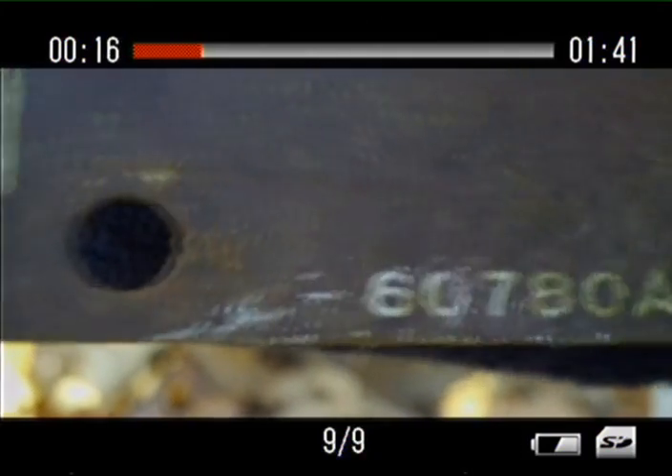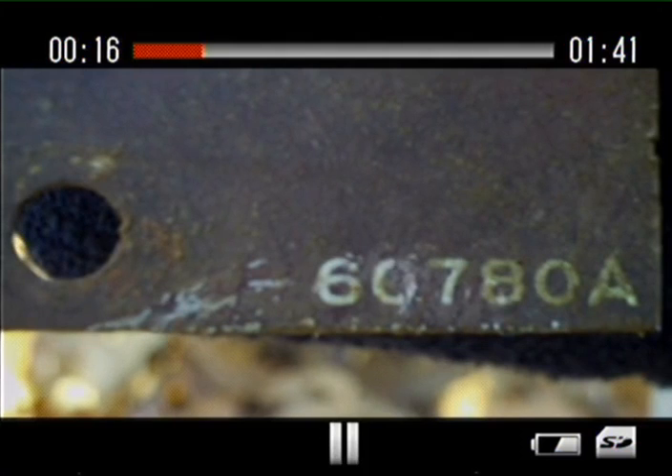I'm not sure if that means it's a Crosley, but that's just my first guess. It says CRO22B22-1, and the other side says 6780A.